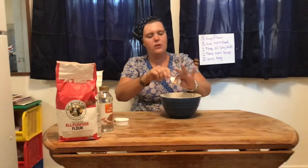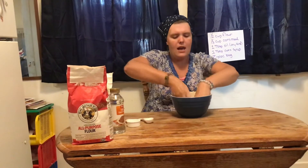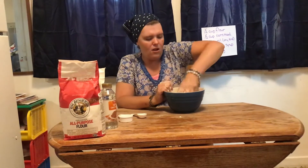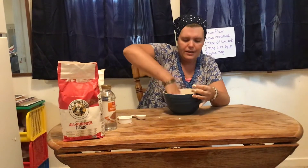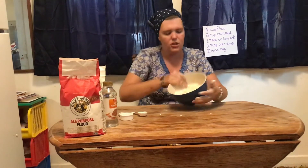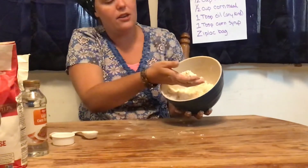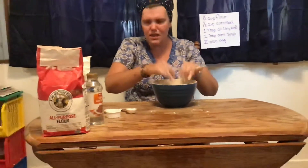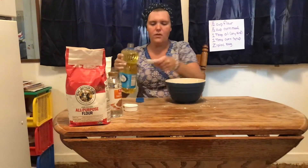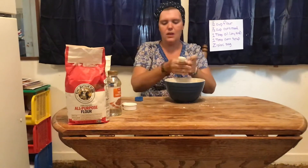Once we stir just a little bit, we're going to take our fingers and clean off that spoon, getting all of that oil off. Now we're going to use our hands and squish it, squeeze it to make it all mixed together. It looks like Miss Michelle's is just a little bit too dry — see how you squeeze it and it kind of falls apart. So I'm going to add just a little bit more vegetable oil to mine. If yours turned out nice and squishy, then you don't need to do this, but I need just a little bit more.